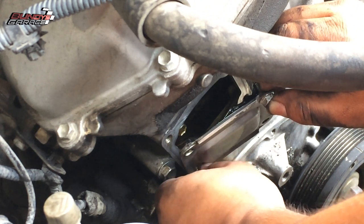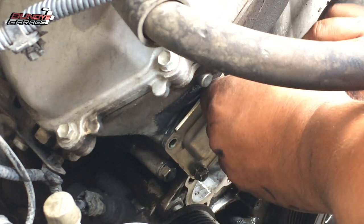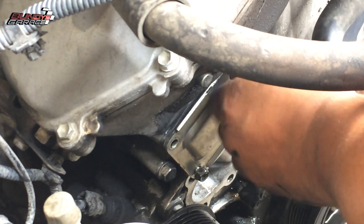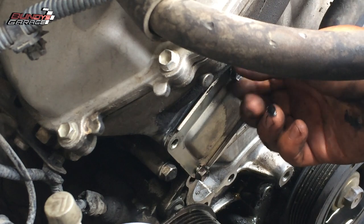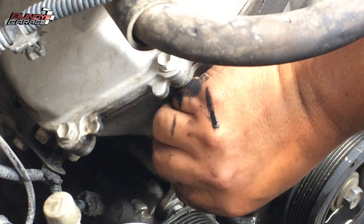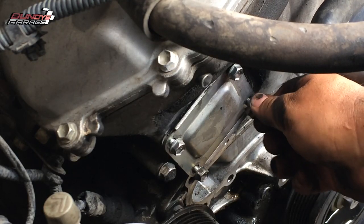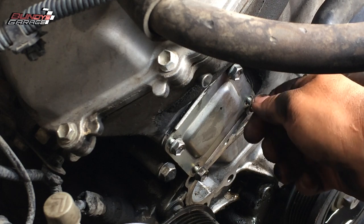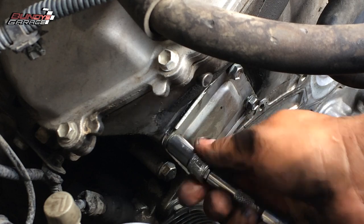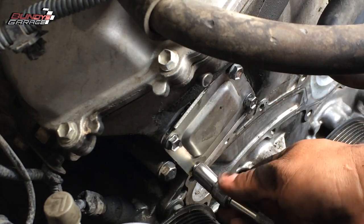I could have taken the old paper gasket off — I didn't, but if you want to, you can use a wire wheel to remove it. Just line everything up and get the four bolts in place. There is a torque spec out there, but I just used a quarter-inch ratchet and tightened it in a star sequence.